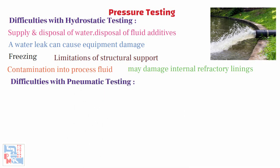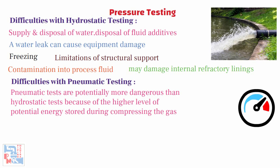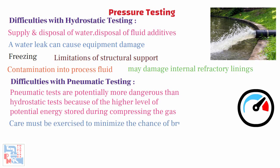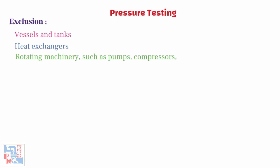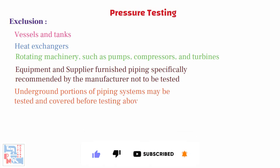When it comes to pneumatic testing, pneumatic tests are potentially more dangerous than hydrostatic tests because of the higher level of potential energy stored during the compression of the gas. Care must be exercised to minimize the chance of brittle failure during testing by initially assuring the system is suitable for pneumatic testing. It needs the involvement of senior experienced staff to monitor the test. Some equipment shall be excluded from all piping pressure tests: vessels and tanks, heat exchangers, rotating machinery such as pumps, compressors and turbines, and equipment and supplier-furnished piping specifically recommended by the manufacturer not to be tested. Underground portions of piping systems may be tested and covered before testing above-ground portions.